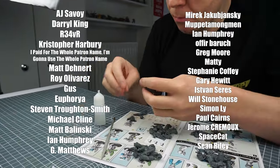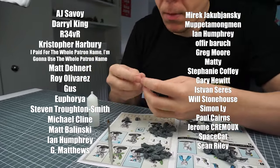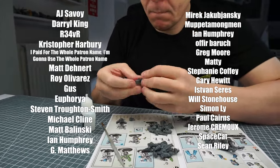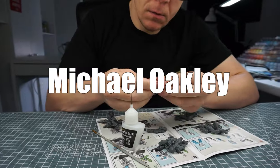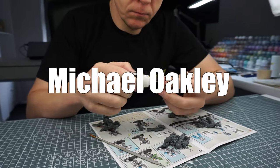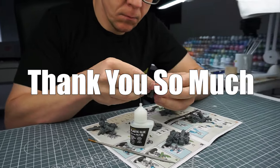I really massively appreciate the continued support from these amazing people who've made this tutorial possible. And I especially want to say a massive thank you to Michael Oakley, who's recently become a supporter of the channel. Thank you so much.